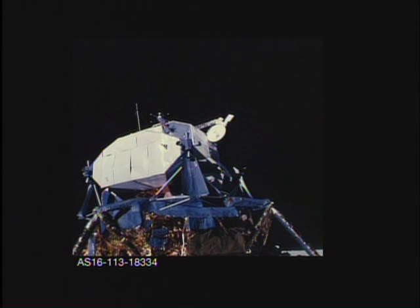I understand, 2-6-6. Okay, Tony, the regolith hasn't changed any out this far. We still have numerous sub-rounded to angular blocks, partially buried. Here's a secondary.